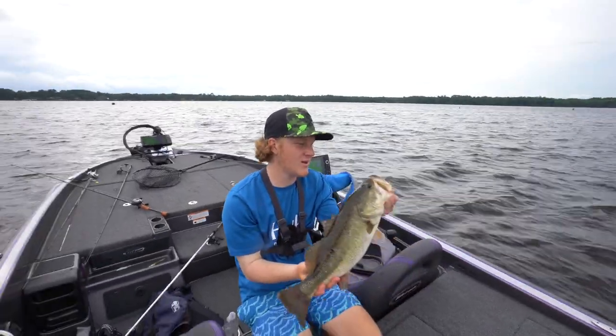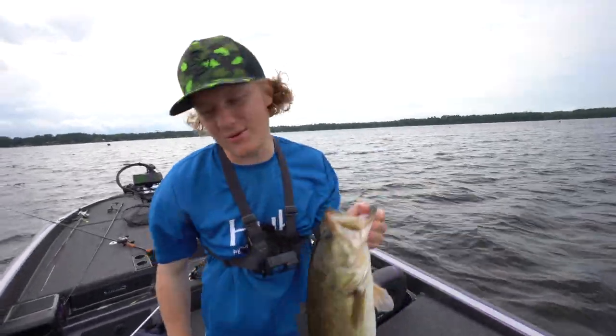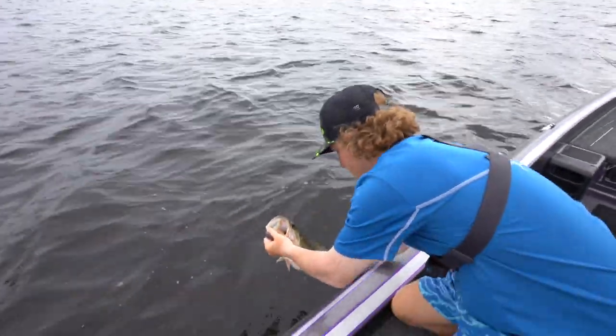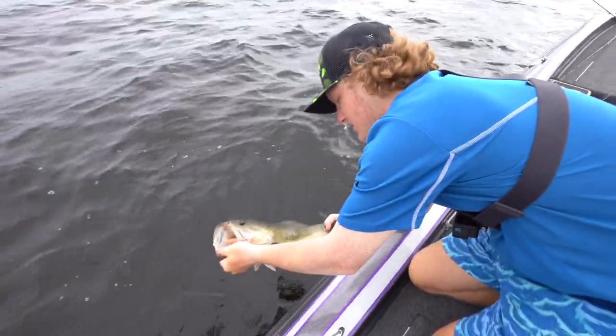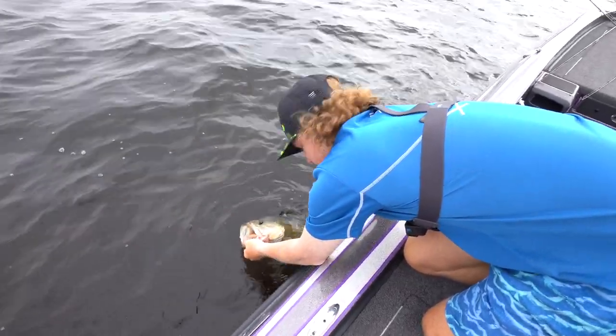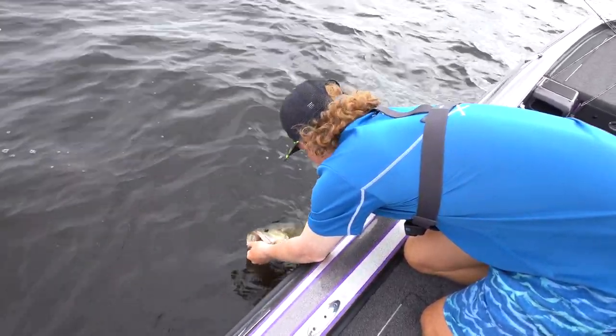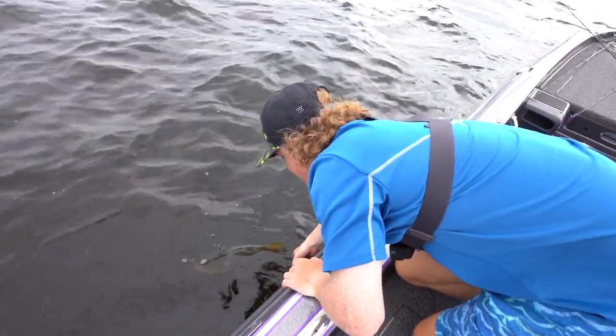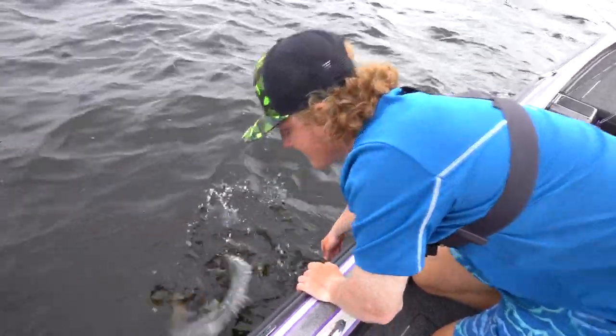Look at that — look at the belly on her. Fat girl, thank you so much. Now I need you to bite again during a Thursday night or a regular tournament. Let's let her go — as soon as I hook set and she — I could barely move her, I was like yeah, she's a good one.